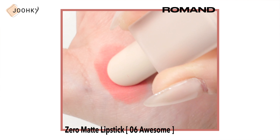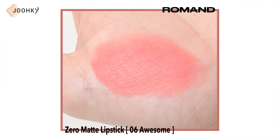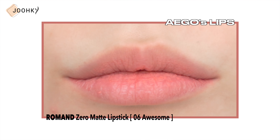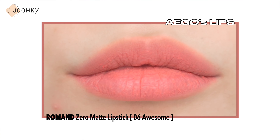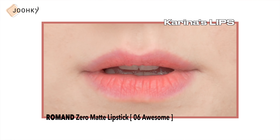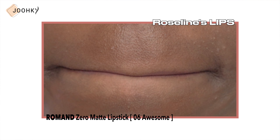The second product is Roman Zero Matte Lipstick No.6 Awesome. Since this is a product I've reviewed a lot before, I've talked about the formulation and application quite a bit. It feels a bit stiff at first, but as you continue applying it, it becomes softer and feels a bit moist. When applied in gradation, it looks to be a lively pink color on my lips, but when applied in a full lip, it feels very strong, so when using it as a base, it would be better to apply it thinly by tapping it on. Similarly on Karina's lips, it looks pink and vitalizing, and looks good as a base when applied lightly.